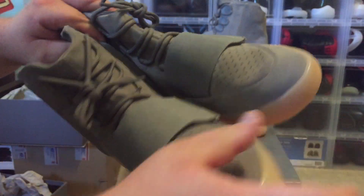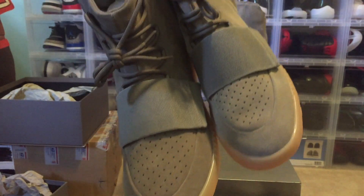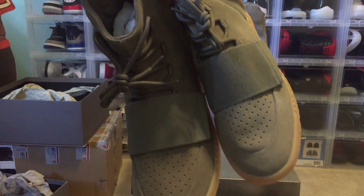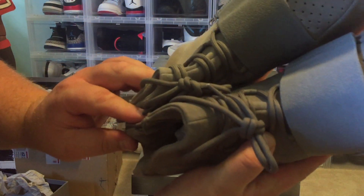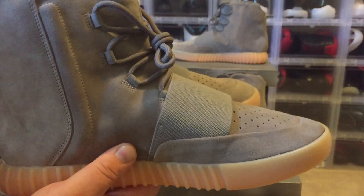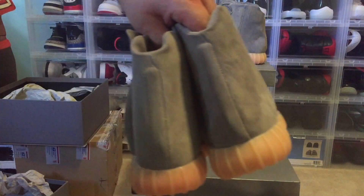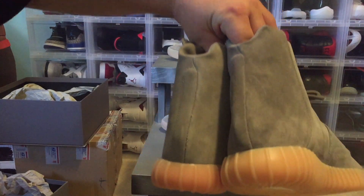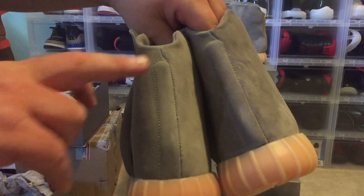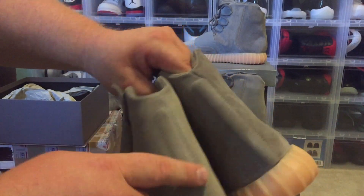The leather quality: the authentics have slightly better suede — the suede on the fakes is still pretty good but not as thick. The straps on top: the fakes are a darker shade of gray while the authentics are a lighter shade of gray. The laces are pretty much identical — there's really no difference there. On the backs of the shoes, the fakes appear lighter gray in color, and the suede on the authentics is much more plush than on the fakes.